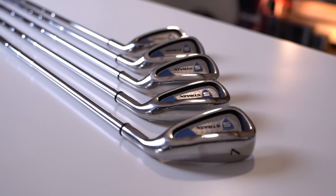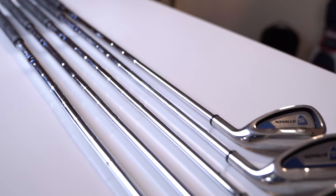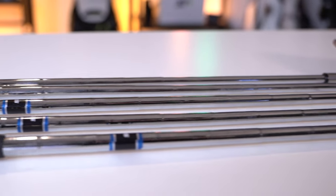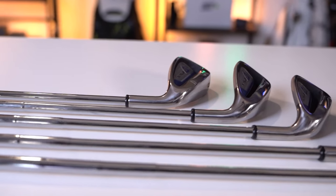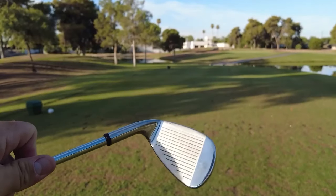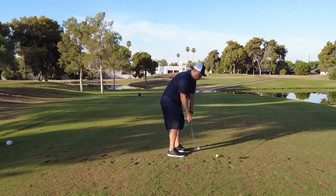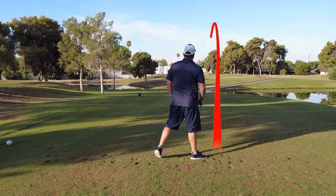Just because the Callaway Strata set is meant for beginners or golfers on a budget, it doesn't automatically mean that these clubs are subpar in terms of design, technology, or performance. The irons are the clubs we're going to hit the most during a round, and if you're a beginner or a high handicapper, you really want as much distance and forgiveness as possible. They're lightweight with a big cavity and an oversized sweet spot, making it easy to launch shots higher and achieve maximum forgiveness on miss hits — the perfect winning combination.